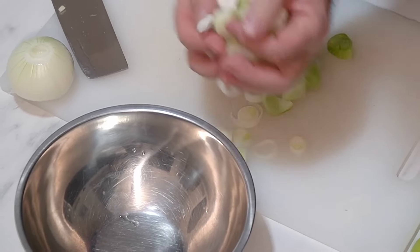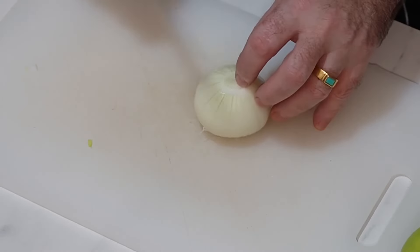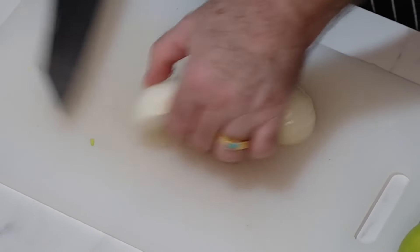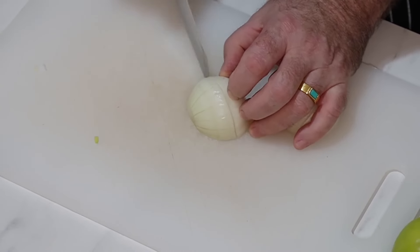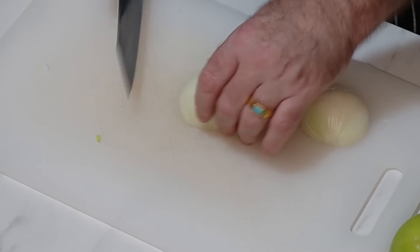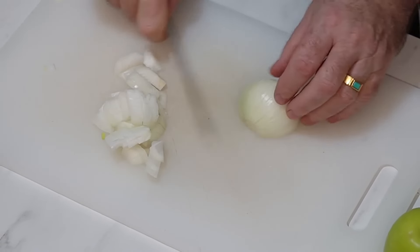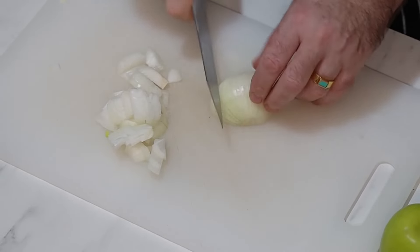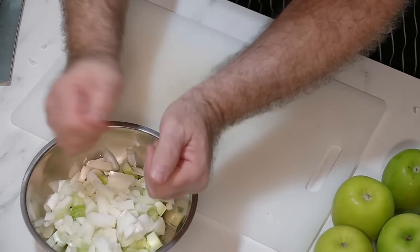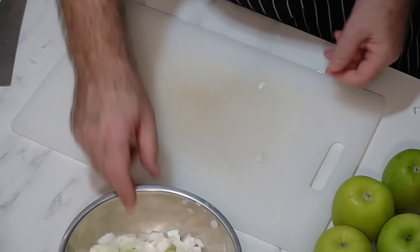Into a bowl — lovely. Like I say, I'm using a small onion as well. Normally for this job I would probably just use onion, but you can use shallots, you can use anything you like to be honest. We just want that oniony flavour in there. Veggies done — leek and onion to one side.